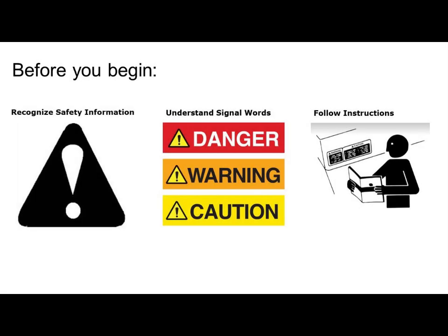Remember, before installing any attachments, be sure to recognize safety info, understand safety signals, and be familiar with your installation instructions.